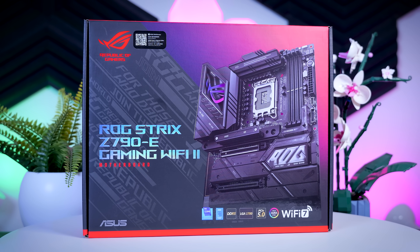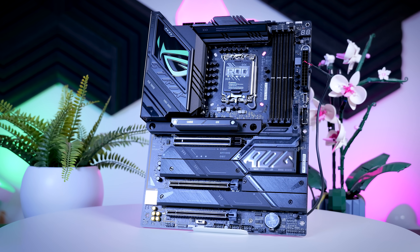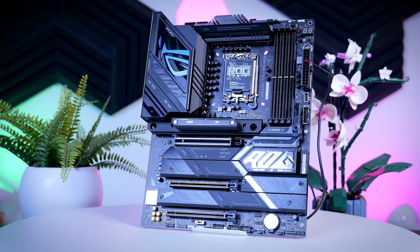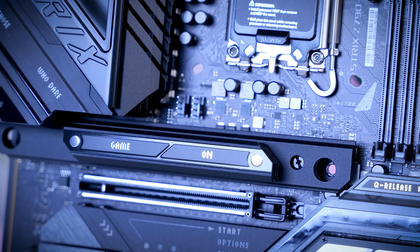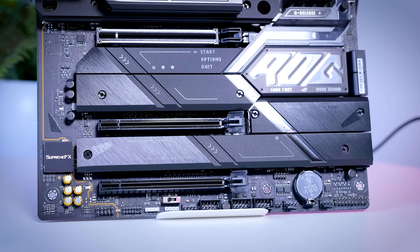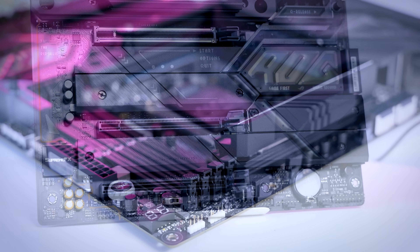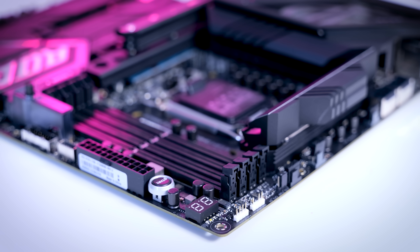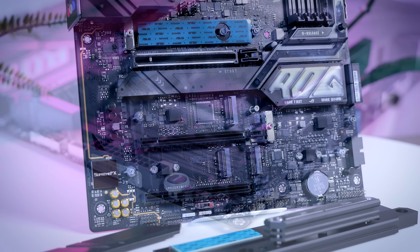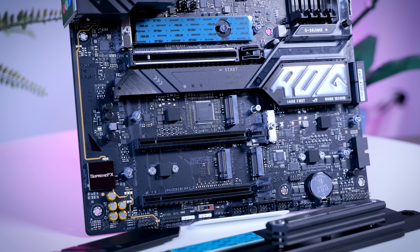Next we have the Z790-E Strix II, which is another really impressive looking motherboard, and here we finally start seeing some of those enthusiast features the previous models were missing. This one takes the basis of the model before it and adds more value: it does have a hex display and it does come with physical buttons, which a lot of people really care about. It has five M.2 slots, and this time around one of them is actually Gen 5.